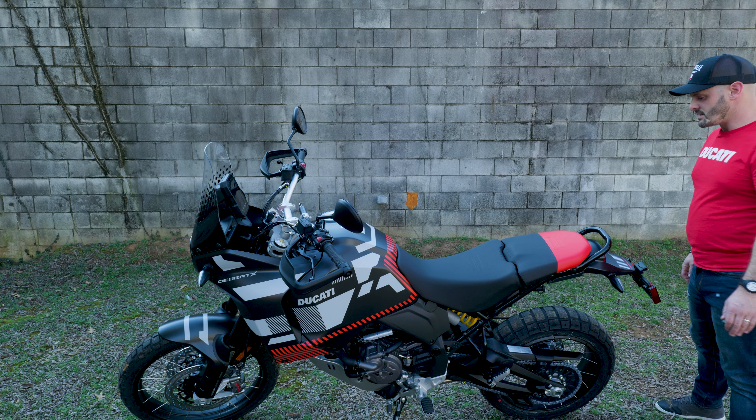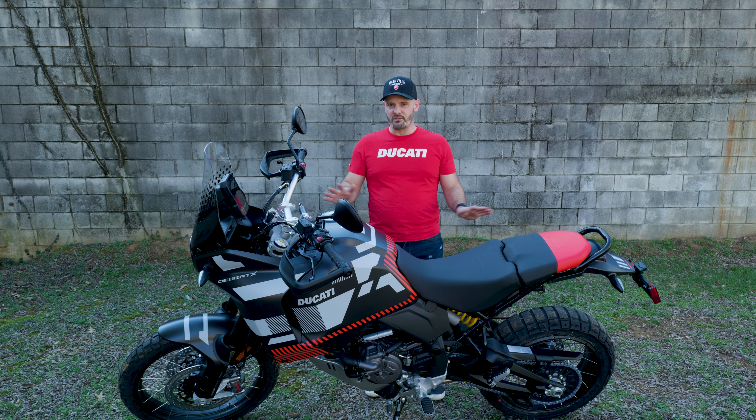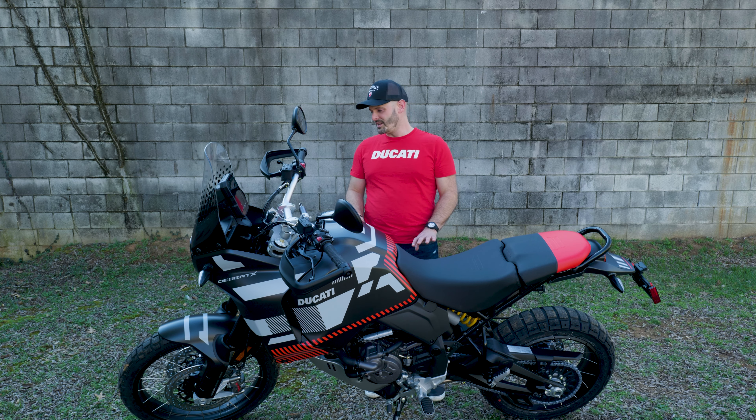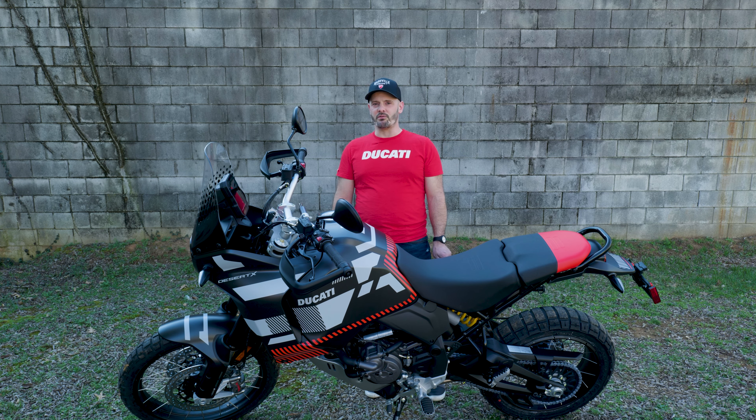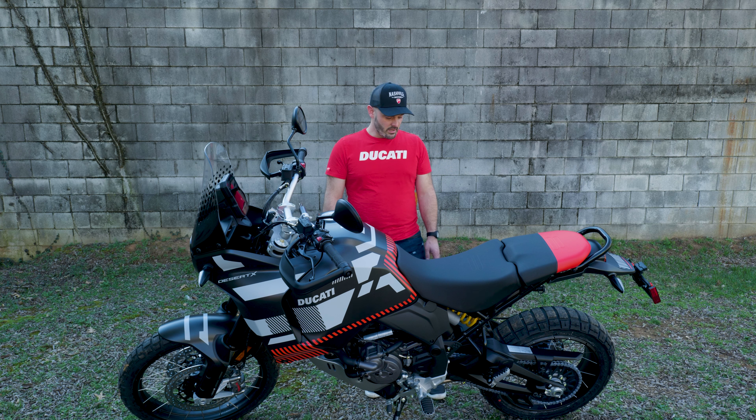Some things to note about these bikes if you haven't watched any reviews yet: fantastic machine off-road, fully adjustable suspension front and back — preload, compression, rebound, all nine yards. Really a top quality product for anybody that's either curious about riding off-road — it's very confidence inspiring — and for anyone that really wants to go hard on an adventure bike off-road. We've got KYB's front and back, a very good Japanese suspension that you'll find on most pretty hardcore enduro bikes.